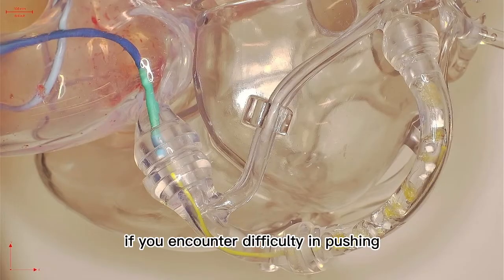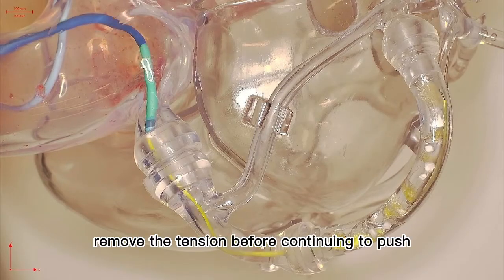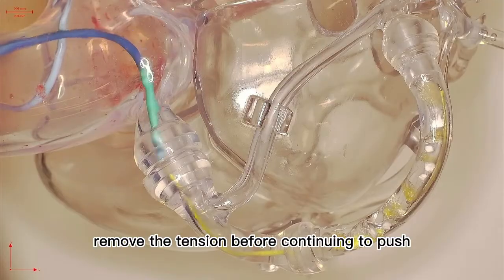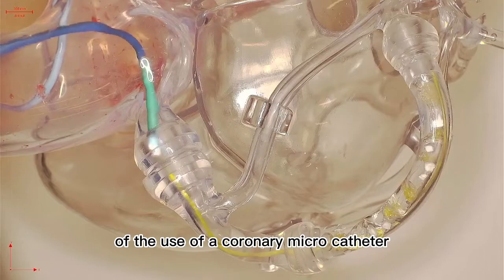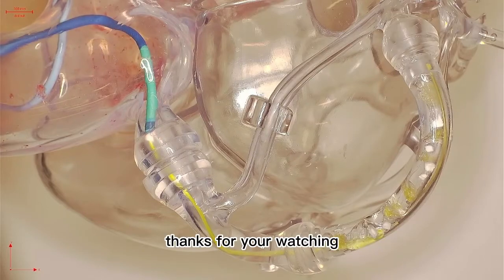If you encounter difficulty in pushing, remove the tension before continuing to push. This is a demonstration of the use of a coronary microcatheter. Thanks for watching.